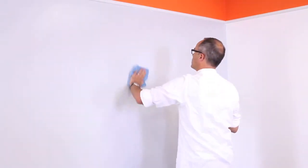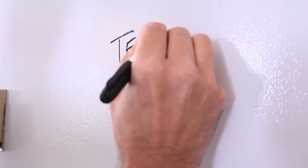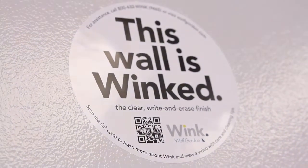Apply conditioner to the entire surface and allow to dry before buffing off. If you do not condition your Wink surface, you may notice that marks appear watery. Conditioning helps to prevent this from occurring. Once the conditioning process is completed, you can affix the included cling sticker, which states that this wall is now ready to use.